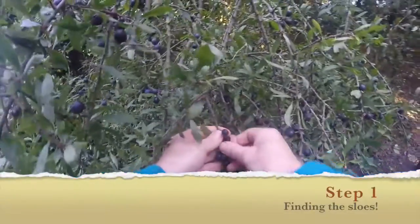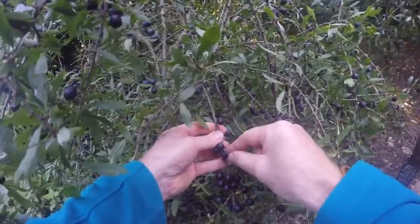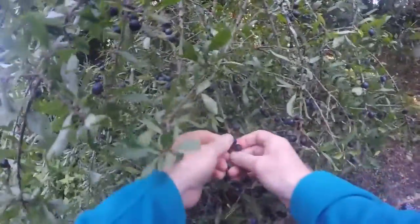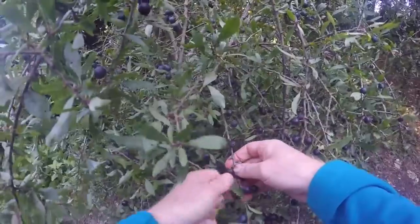When picking sloes, always avoid the ones that are gone - the ones which are frazzled. That's okay, it's just windburn. And then we're going to come up with some delicious sloe gin.